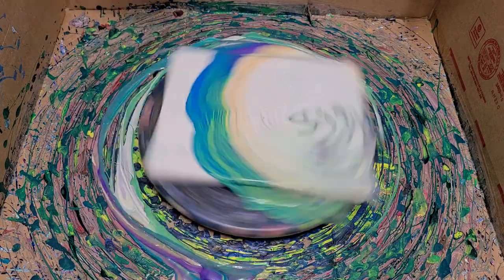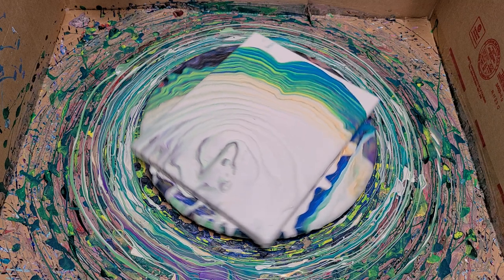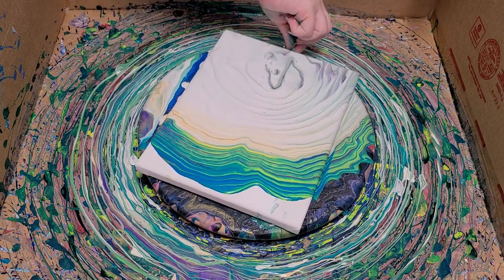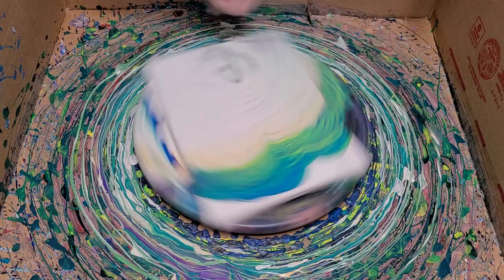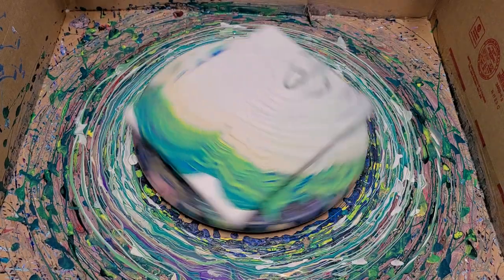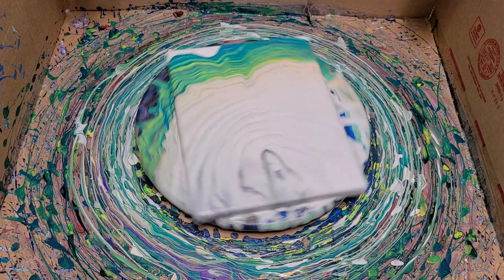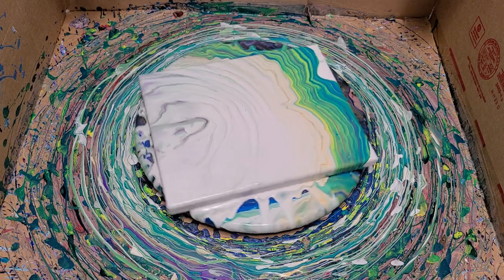Here we go. All right, I'm going to spin again in the other direction.